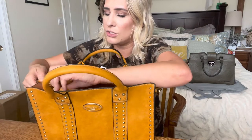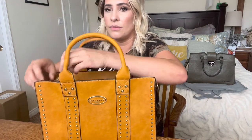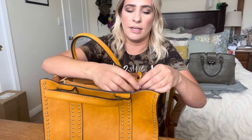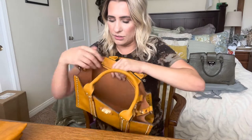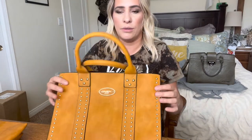This is actually really interesting — you can actually unbutton this part right here, just like that, and you can actually take out this middle piece. Then you're left with just a big open purse. The inside is super soft, and I do love the gold zipper as well.